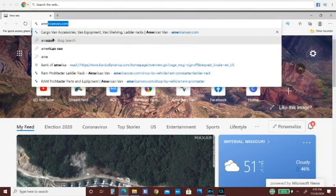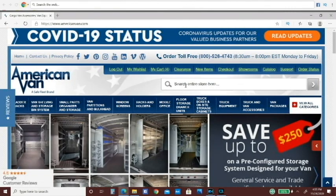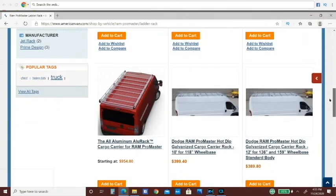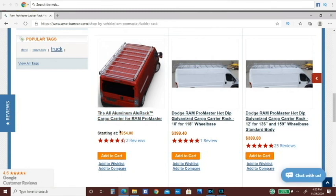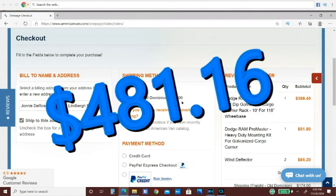Let's find a cargo rack. I went with American Van — I believe they're out of New Jersey — and type in cargo rack, Ram ProMaster. You can see the aluminum rack is $954, galvanized is $399. There is a weight difference. The 12-foot fits the 136 and the 159. I actually had it shipped to the Ram dealer because it was hundreds of dollars cheaper.